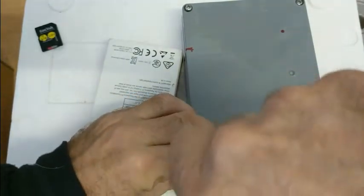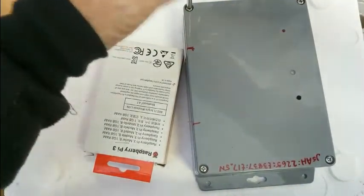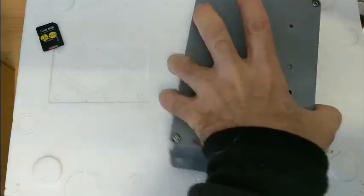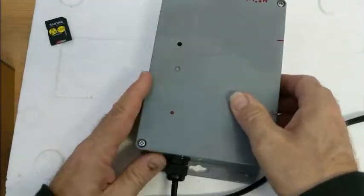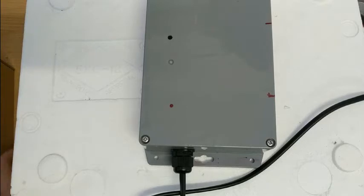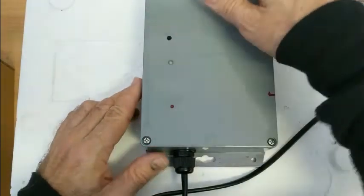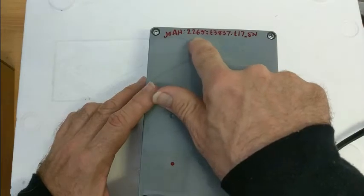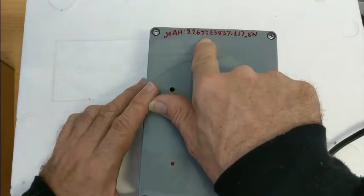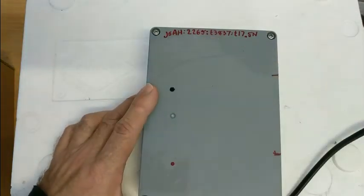When the monitor goes into the field, as soon as it connects it talks back to our server. What we'd encourage you to do is let us know when a deployment is going to happen — whether by email, SMS, or whatever. As soon as you put a monitor in the field, send us a message with either a picture of these numbers or the first four digits of the name — for example, 2265 — and ask us 'is this online?' We can do a quick check, generally takes a couple of minutes just about anywhere, and we'll get back to you and confirm it's communicating.